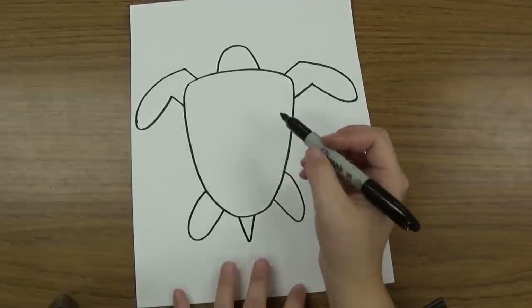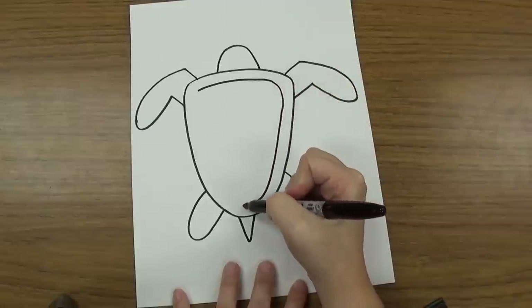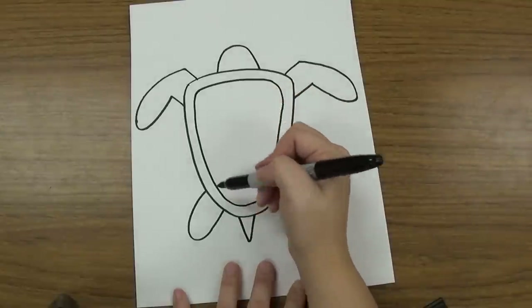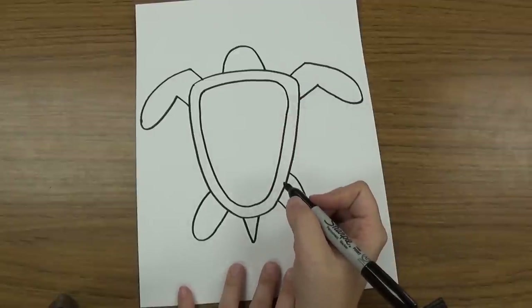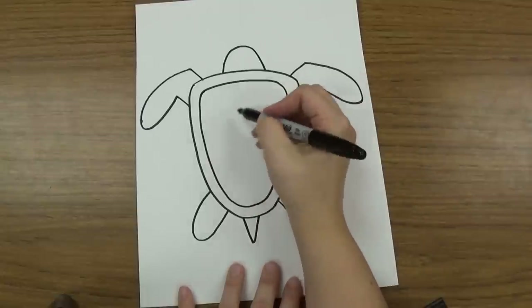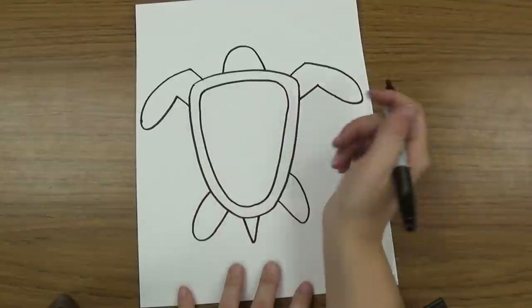Once I have that, I'm going to design his shell. I'm going to make the same shape I made in the beginning, right inside, so that it's the same shape just further inside. Then you can decide what design you want to make on the shell — you can make triangles, squares, or circles, something to make that shell pattern. If you want to, you can follow along with what I'm going to do, or you can create your own design using your own shapes.